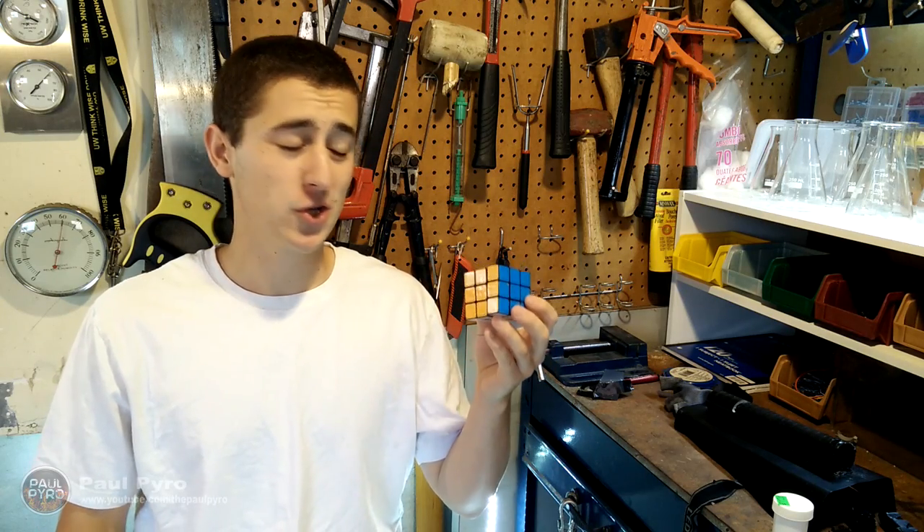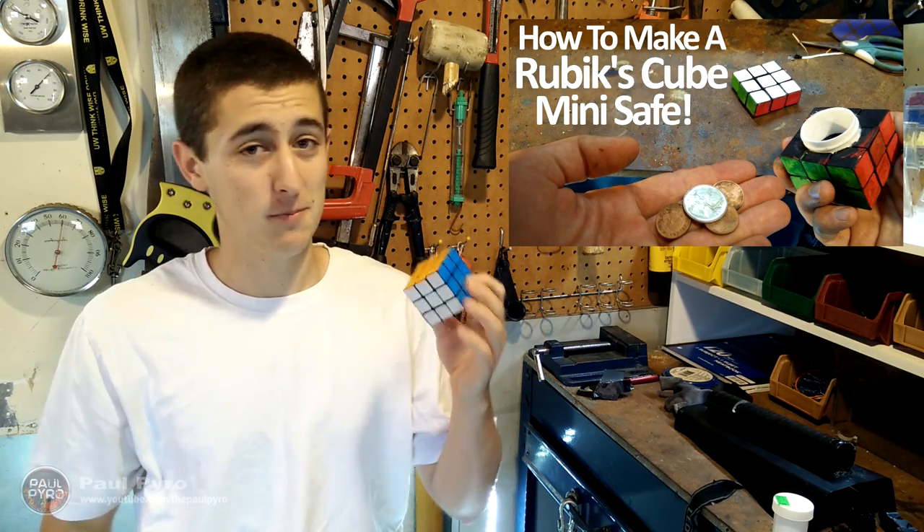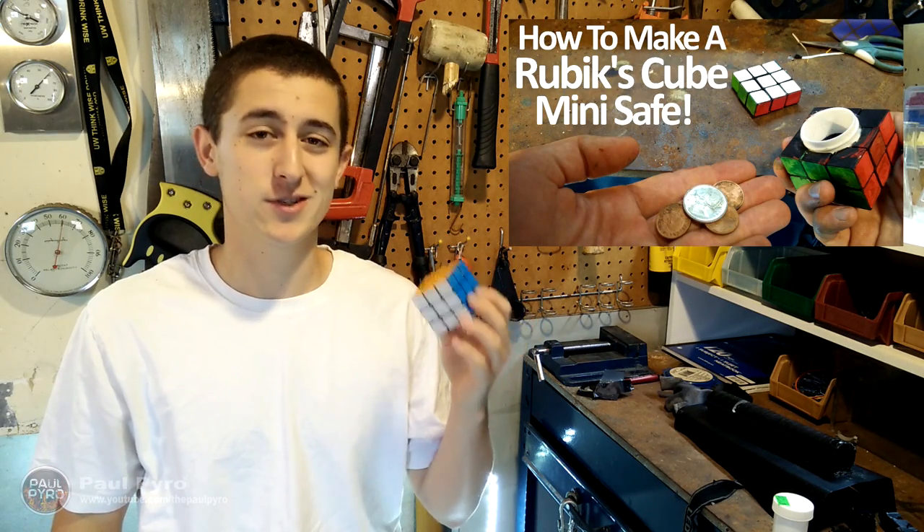Hey everyone, it's Paul Pyro, and today I'm going to show you how to turn this ordinary Rubik's Cube into the amazing Mini-Safe. Now the best part is, we're going to do this entire project for under $10, so stay tuned.